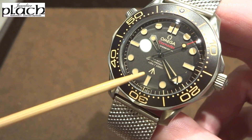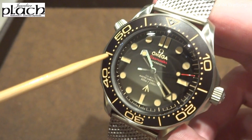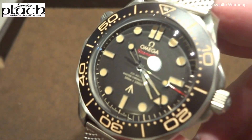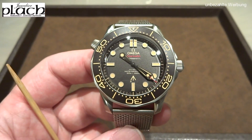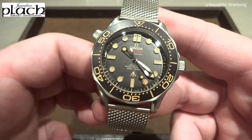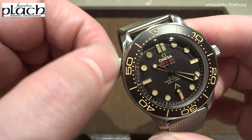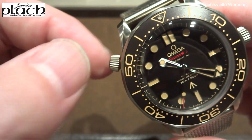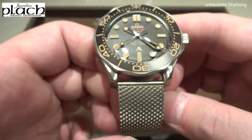The bezel is unidirectional with 120 clicks — very high quality. But I must say the stainless steel variant felt slightly better to me. This is naturally because titanium is lighter and has a different density, so the titanium version has a lighter bezel compared to the steel version. It could also simply be a manufacturing tolerance.